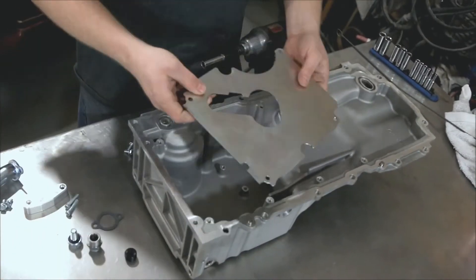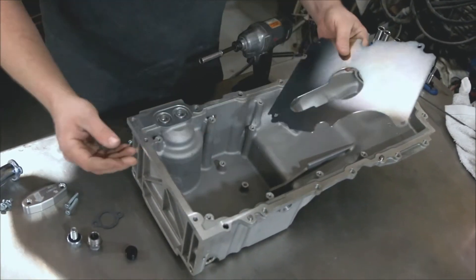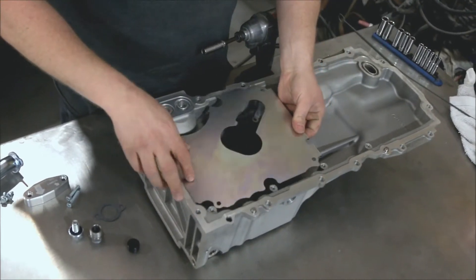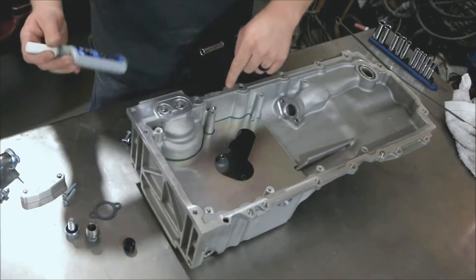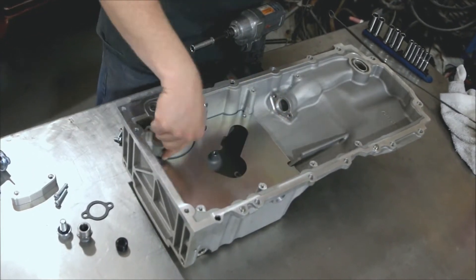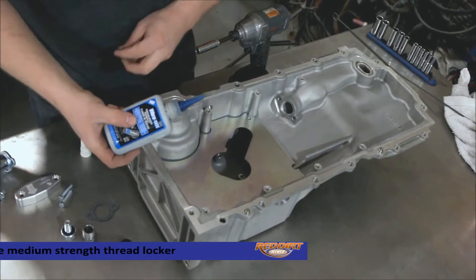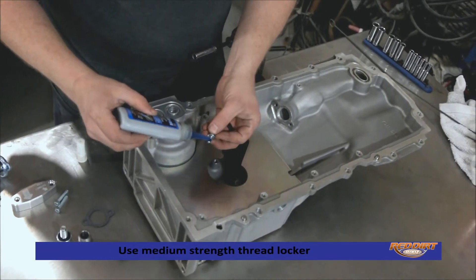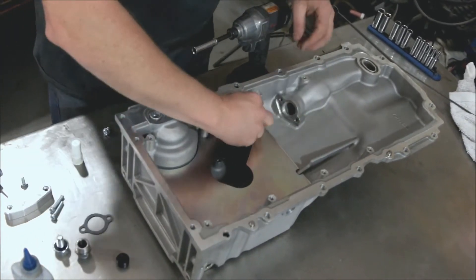Now the next thing we want to do is install our base tray, and this just drops down in here like this. There are four bolts in each corner. You want to prep those bolts with a little bit of thread locker, then just thread them in by hand.